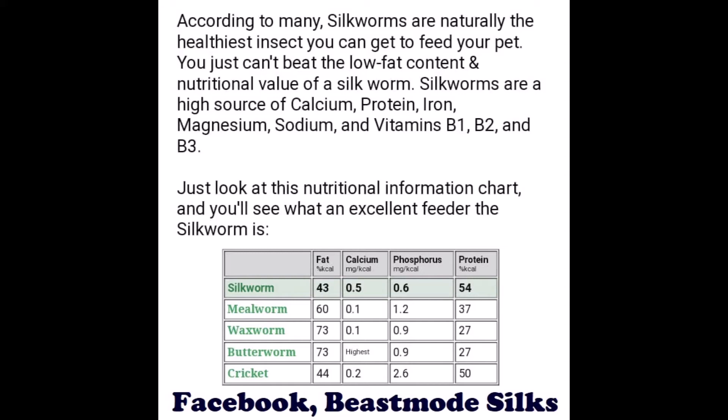Also, because they're soft-bodied, they don't cause impaction. Superworms have chitin, which is the hard body casing — but silkworms don't have that.